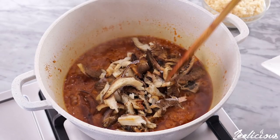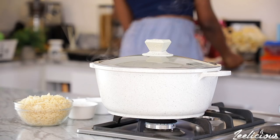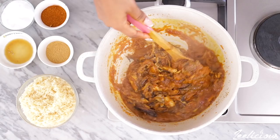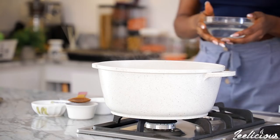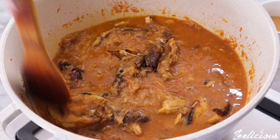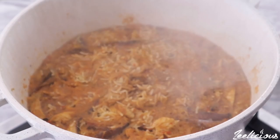Add the smoked fish, then cover again and leave to simmer for an extra 2 minutes. Afterward, pour in the washed rice and mix to combine before adding the water or stock. Move things around gently but do not stir too much at this time or the rice might burn. Cover the pot, reduce the heat to the lowest, and allow to cook for 20 to 25 minutes or until the rice is tender.